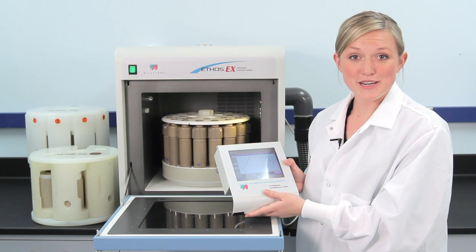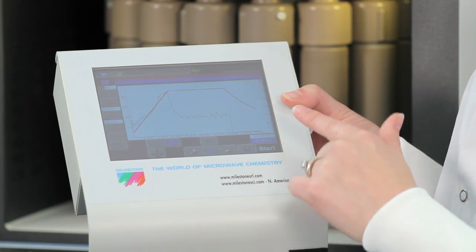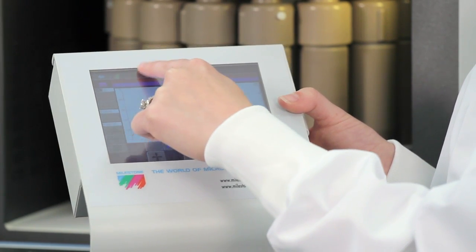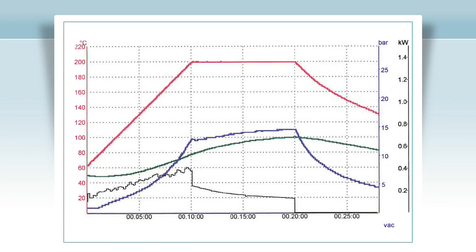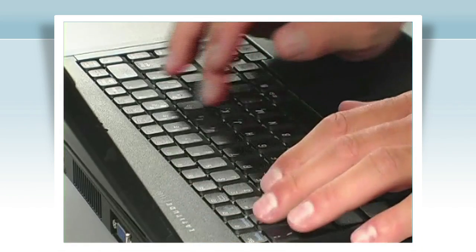Create a new program or simply recall a stored program and press start. When the microwave program is in progress, a real-time display showing actual temperature and power applied is shown. Another great feature of Easy Control software is it automatically adjusts the power depending on how many samples are in the run. When the run is complete, it can be stored and recalled at any time.